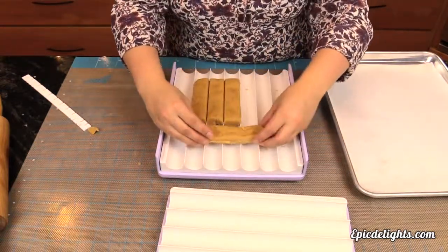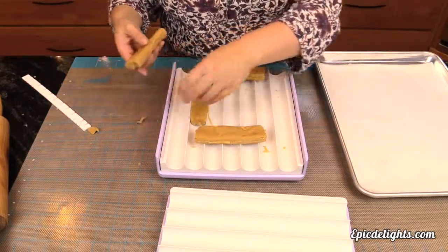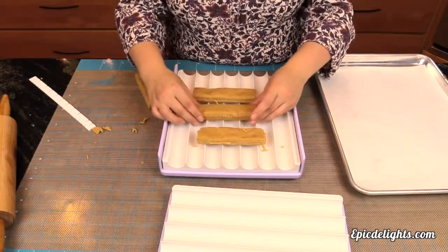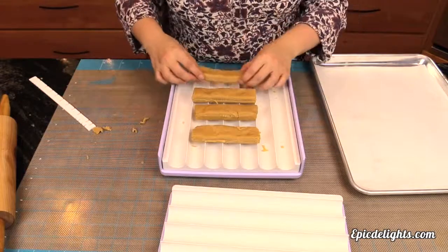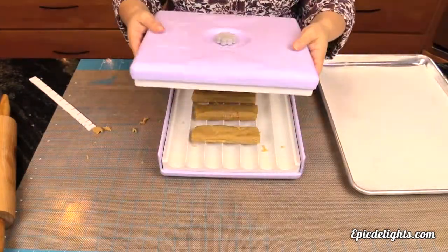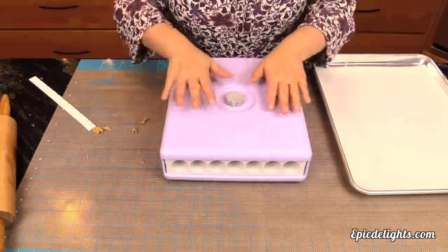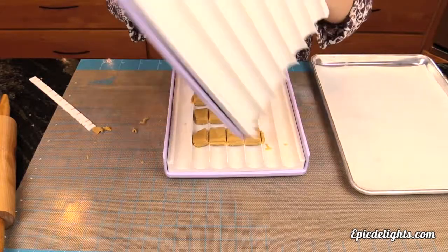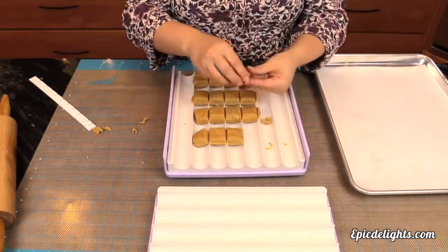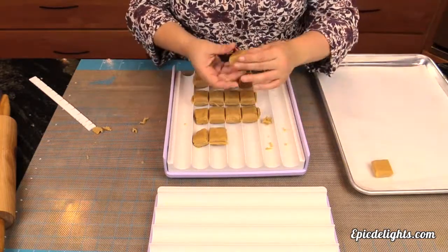I'm just going to go through and clean them up a little bit, lay them the opposite direction on the Easy Roller. Now once I have these spaced out, I'm going to grab my top, pop it right back on, push down and I will have the perfect little square. From here I'm just going to clean them up a little bit, place them on my cookie sheet and I will be ready to dip them in chocolate. This is super easy and it's actually a lot of fun for kids, so families get your kids involved.